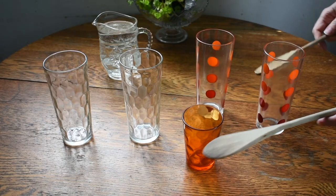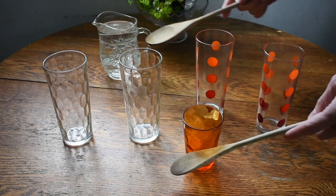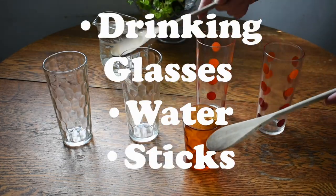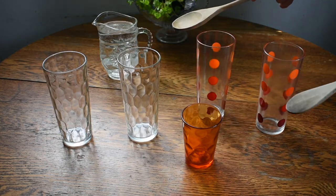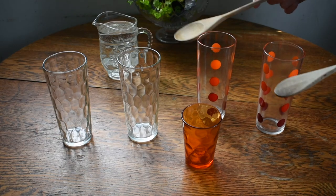Listening to the music of the sap dripping into the buckets inspired us to make our own music. So let's make musical glasses — or maybe we should call it water music. Here's what you'll need: drinking glasses, water, and sticks. We're going to use wooden spoons. Spread out your glasses and try tapping them with your sticks to make music.